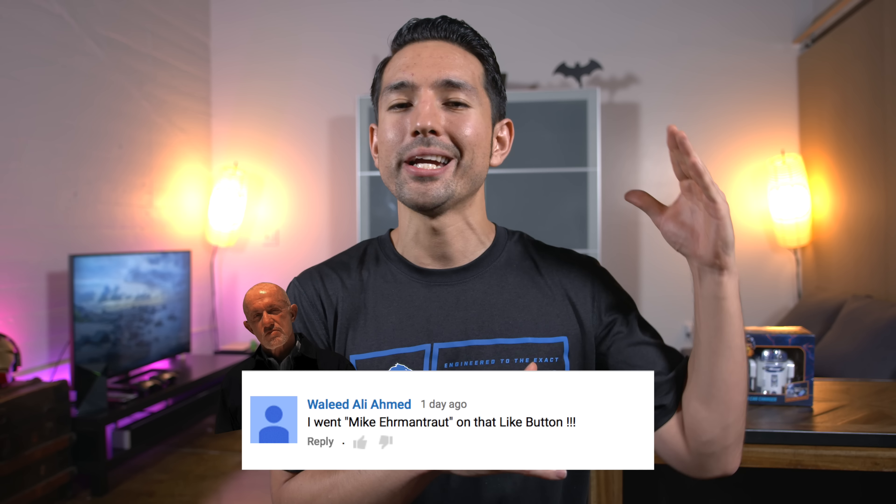That pretty much wraps up today's video — hopefully you enjoyed it. Let me know if you guys are team 5X or team 6P. Part of me likes the size of the 5X but I'm really drawn towards the specs of the 6P. This is Jonathan and I'll catch you guys later.